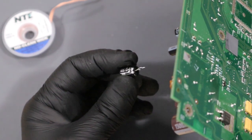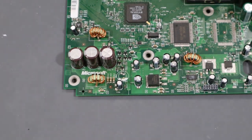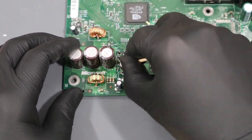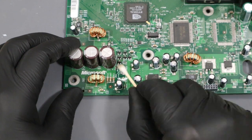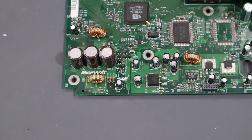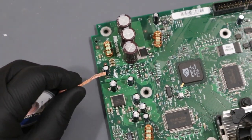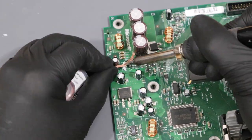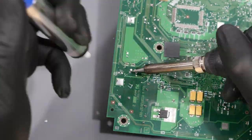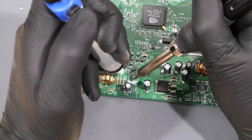With the old capacitor removed, let's go ahead and clean up the area. I'm going to use a Q-tip and some isopropyl alcohol to clean the nearby components. Now comes the part that I find the most frustrating. I have to clear out the excess solder in each of these holes so that I can put the new capacitor in. Cleaning out the solder in these tiny little holes is so fiddly and difficult. You'll see me use my desoldering pump and a desoldering braid as I try to open up these holes. Eventually I think I've got it clear.